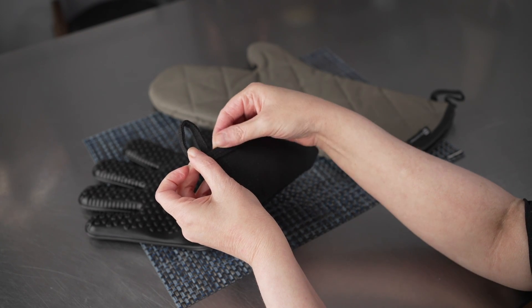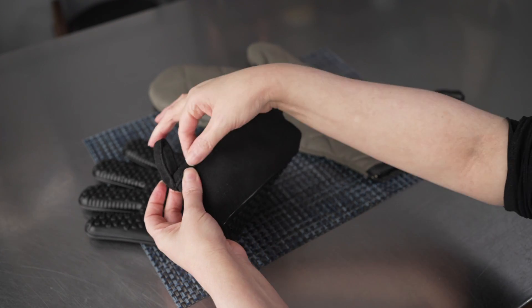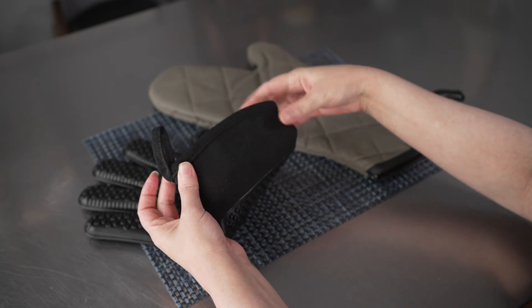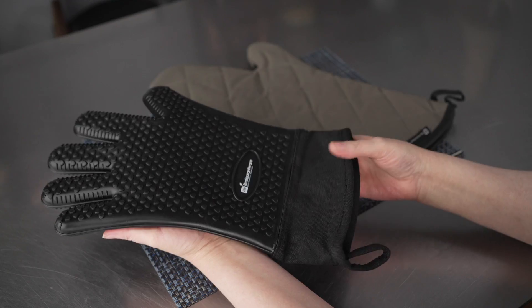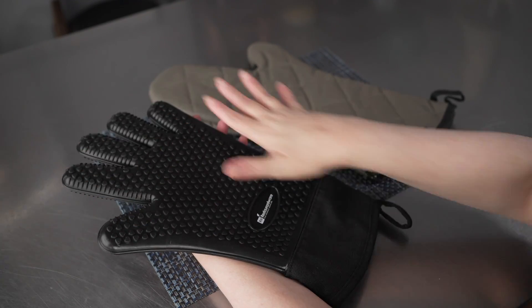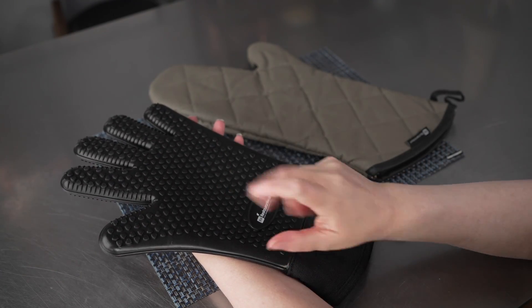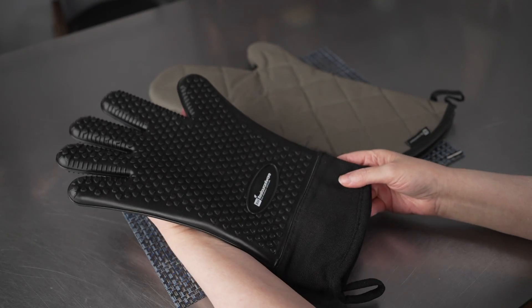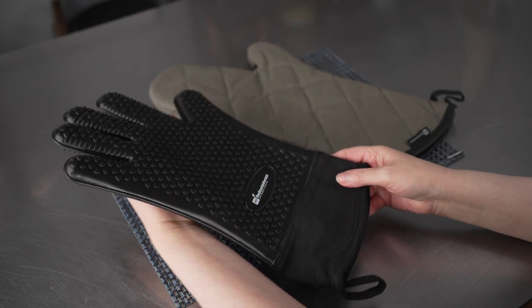They've also got a great loop on the back. This portion of the glove is actually fabric, so you've got a nice reinforced seam on the back for increased durability. Overall, a really thoughtful, well-made design with a really generous size. Even though my hands are tiny and there's lots of room, these are going to be a great fit for most sized hands and for most people.